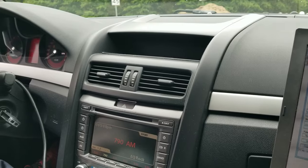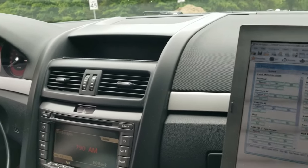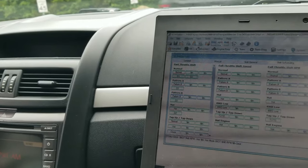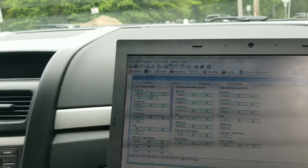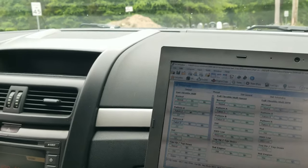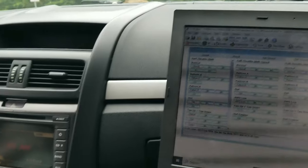You have to sort of lead the transmission — especially the more power you make. A 6400 shift point might actually hit at 6700 or 6800. Same thing with air/fuel ratio: the faster the car is going, the leaner it reads, because the car doesn't calculate air/fuel based on miles per hour — it does it off RPM and load on the engine.